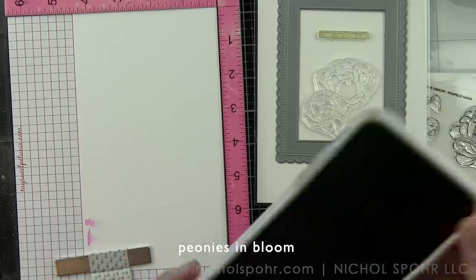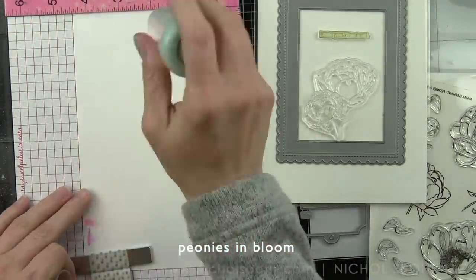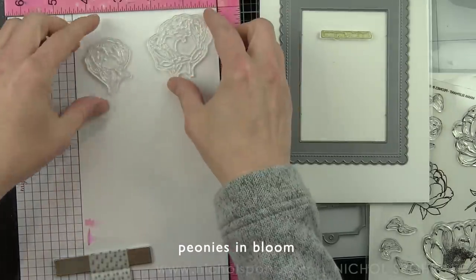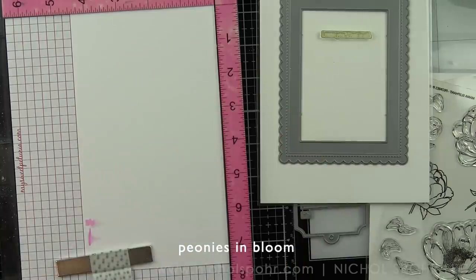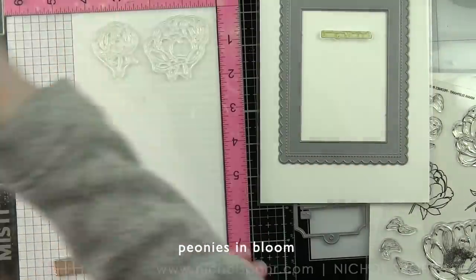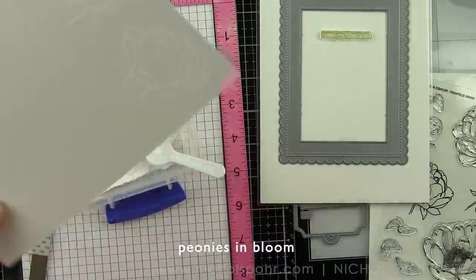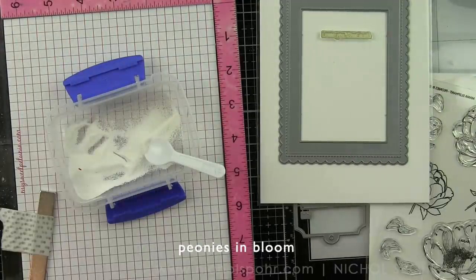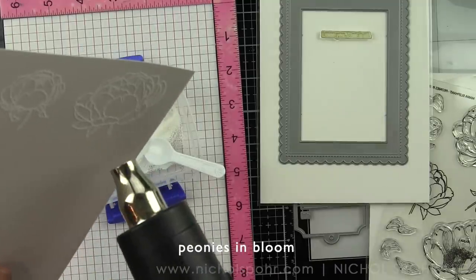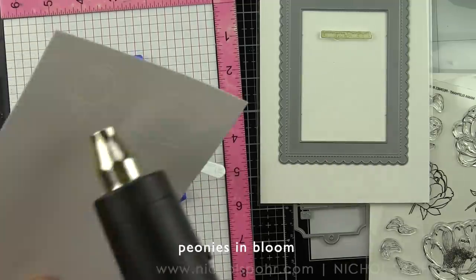We're going to start by stamping the Peonies in Bloom flowers on some Bristol Smooth cardstock using a clear embossing ink and heat setting with white embossing powder. I'm using a powder tool first to help keep the embossing powder only on the stamped images so that it doesn't migrate elsewhere. I'm using just a couple of the floral images — the two smaller ones. I'm going to stamp the smallest one three times, and the second smallest one twice. We're also going to stamp some leaves from this stamp set to use in our little grouping of flowers that we're going to add along the bottom edge of our frame.